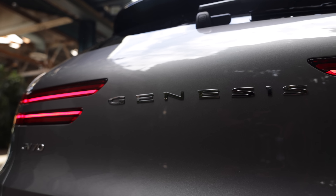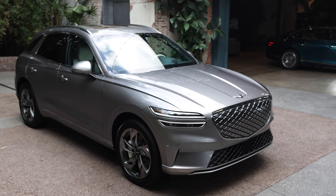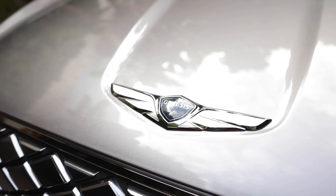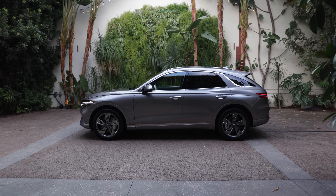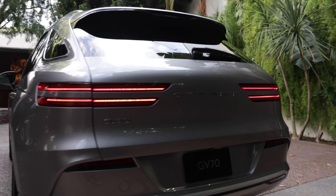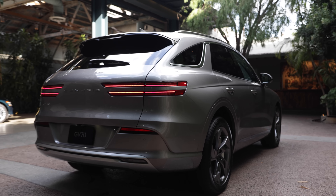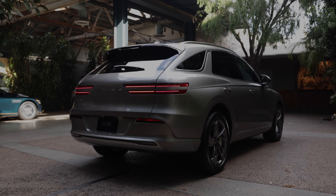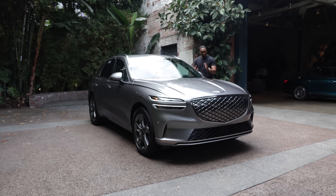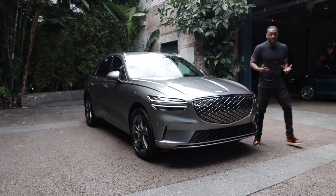Genesis does a great job at preserving the integrity of their luxury compact SUV for the EV market. In their case, if it ain't broke, don't fix it — electrify it. Production for the electrified GV70 is expected to start sometime in December of 2022, and it'll be the first Genesis to be assembled outside of Korea, in Montgomery, Alabama. Excitement continues to build with the future electrification of Genesis products, and if the future looks like this, it might not be so bad.